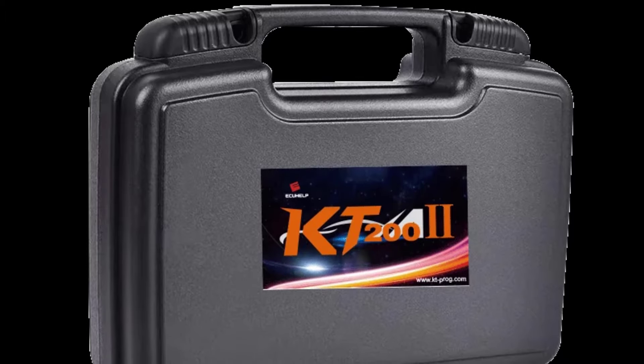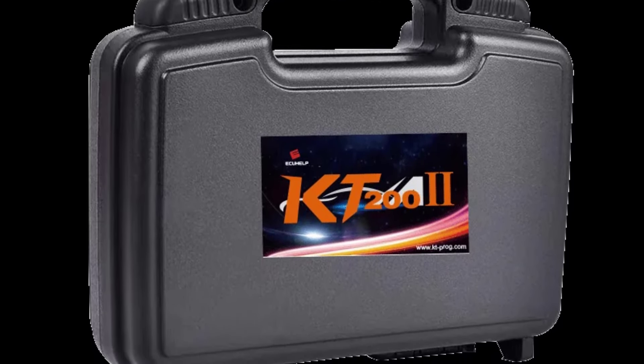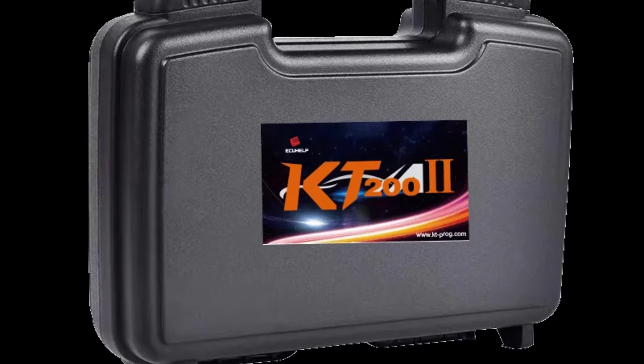It's a go-to choice for those who want a robust, no-frills key programmer with all the essentials for in-depth vehicle maintenance.